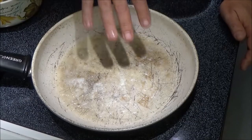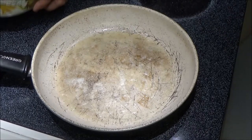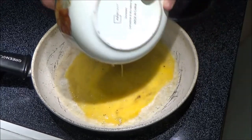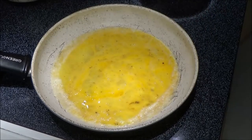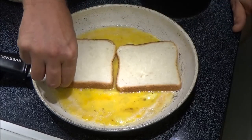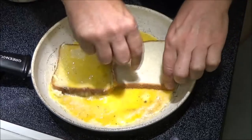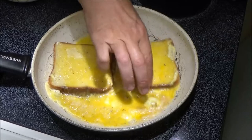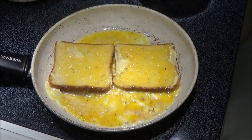You want to get this butter nice and warm until it just starts bubbling up like that. We're going to take our egg mixture here and dump that in. Then we're going to take two pieces of bread, set them down in here, and let them soak up for a second. Then we're going to flip it over.